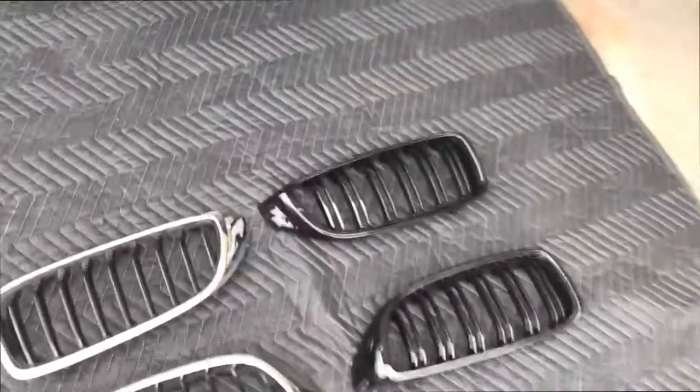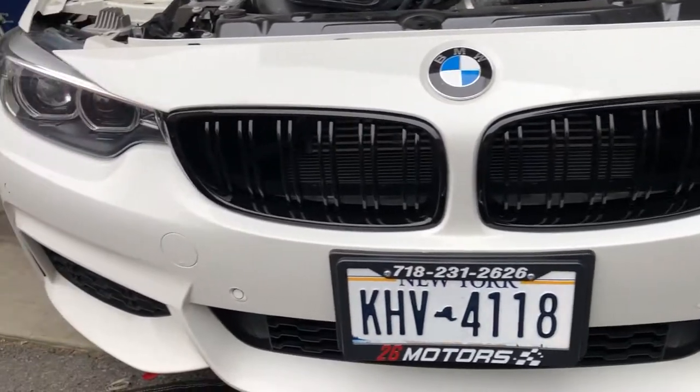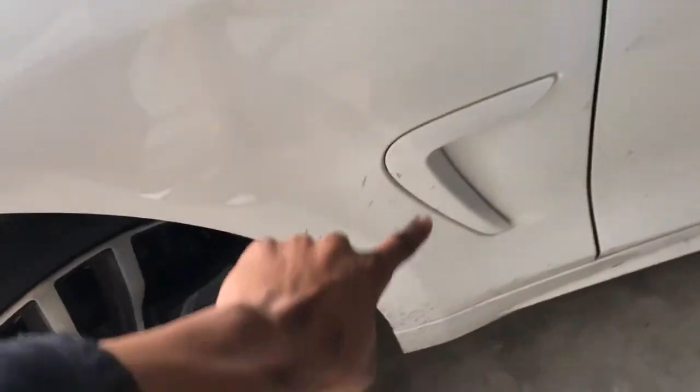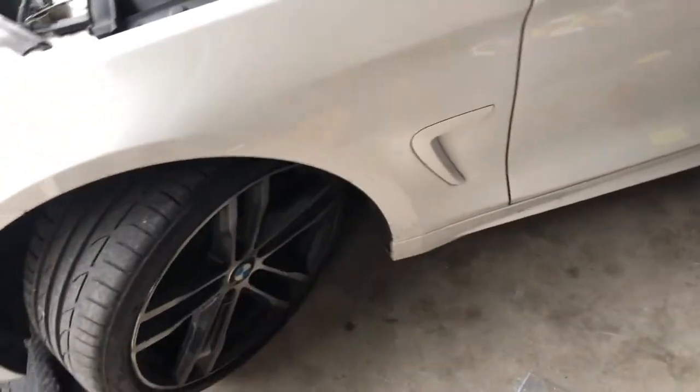Okay guys, I just finished installing it. This is what it looks like. This is the old one right here. Honestly if you're lazy and don't want to do all that, I would also pay someone. But I'm just trying to do it myself for content and figuring it out as I go. I might make another video because I'm gonna be wrapping this part in carbon fiber as well — let me know if you guys want to see that.